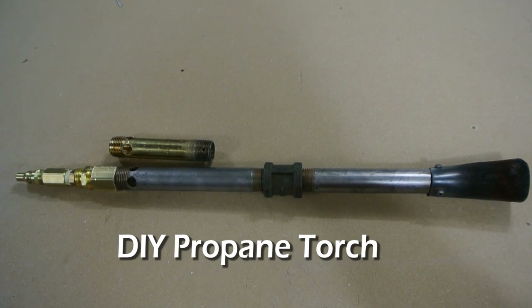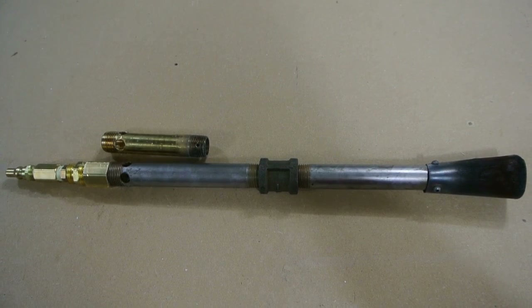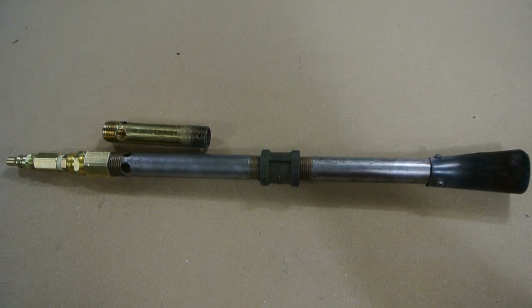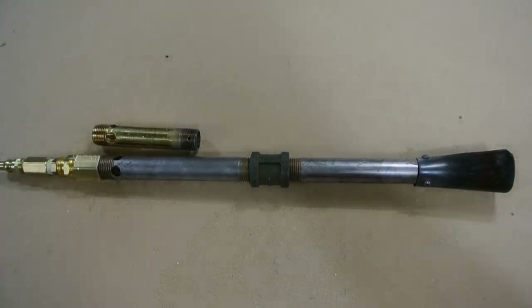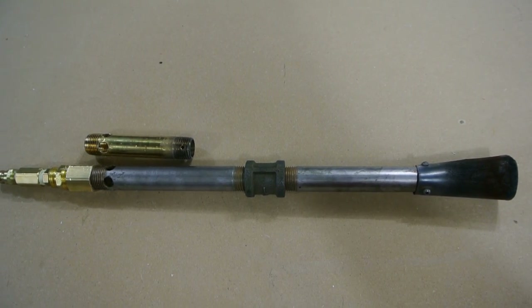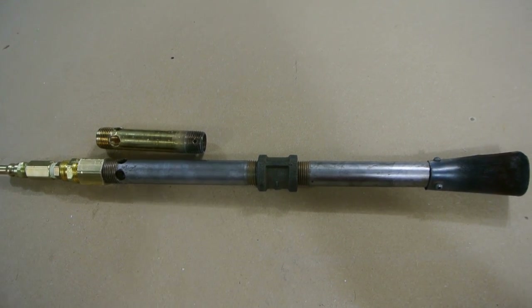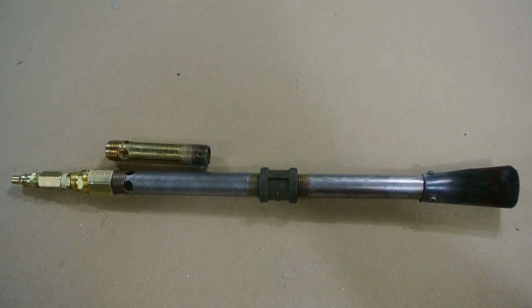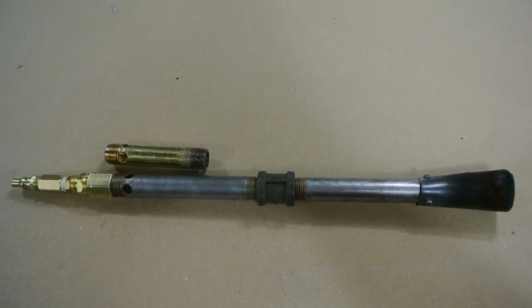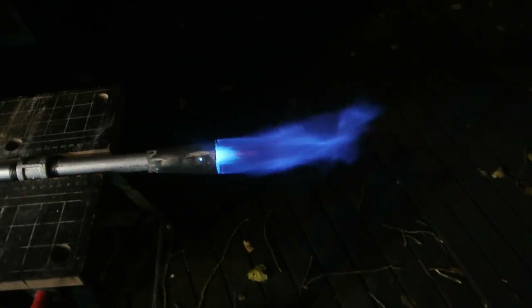In this video I'm going to show you how to make this propane forge burner. This originally was going to be for a coffee can forge — I have another video you can check out — but this burner ended up a little too large and too powerful for that coffee can forge. I'm making another forge coming soon. The burner is built and works really well, so I encourage you to watch the whole video. Here is the burner in action — this is a quick preview.